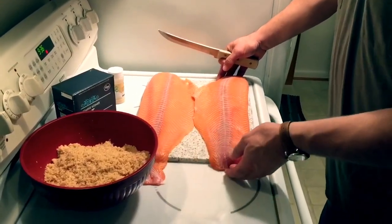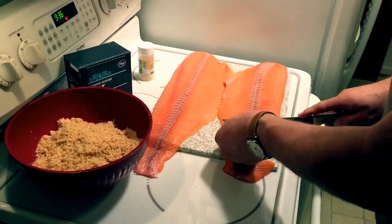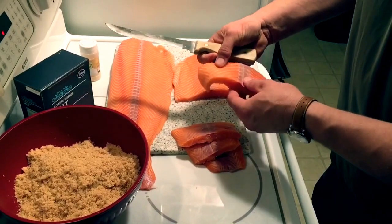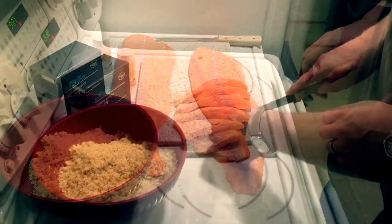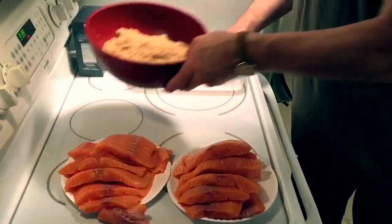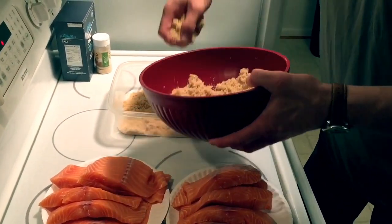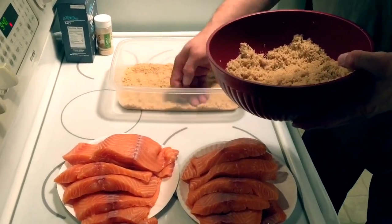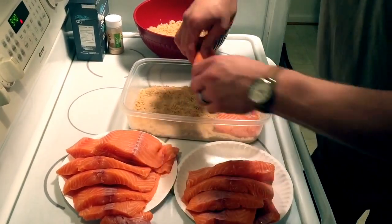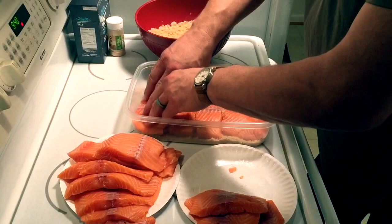So once again, we have five pounds of salmon, and we're going to cut this into about three-inch pieces — maybe a little less than three inches, but about that size, and that works best for brining. We're going to start by layering a bed of the brown sugar and salt mixture, then start laying the fish across like that, and add another layer of brown sugar and salt mixture, continuing until done.